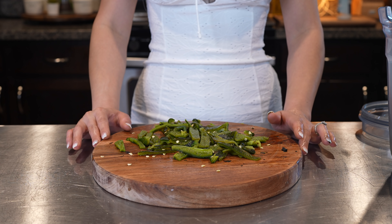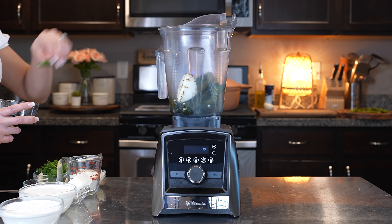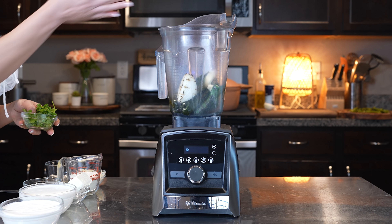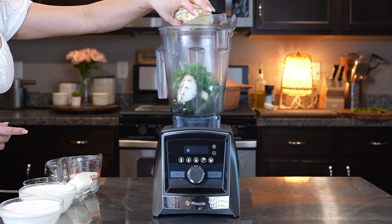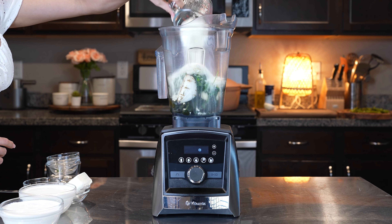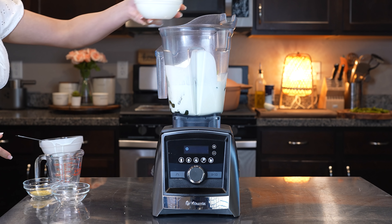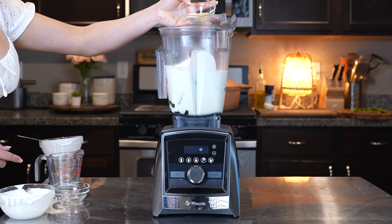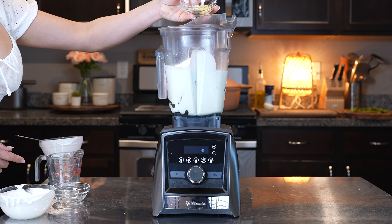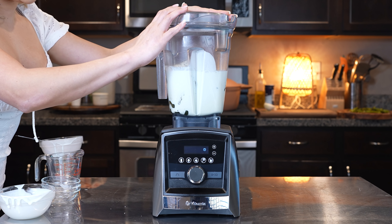Now we're going to make our green sauce. To our blender cup, we're also going to add our piece of onion, our chile serrano, two garlic cloves, a handful of cilantro, one quarter of a cup of queso Oaxaca, half a cup of queso cotija, four ounces of cream cheese, two cups of heavy cream, one cup and a half of crema mexicana, one and a half teaspoons of chicken bouillon, one and a half teaspoons of black pepper, and half a teaspoon of garlic salt.